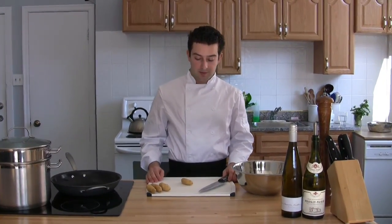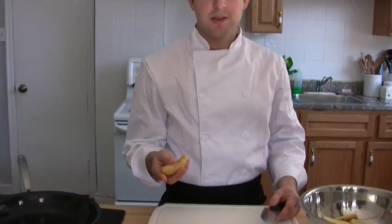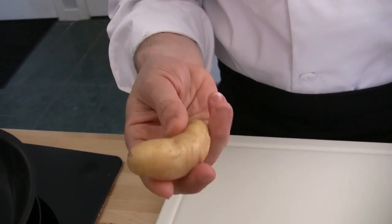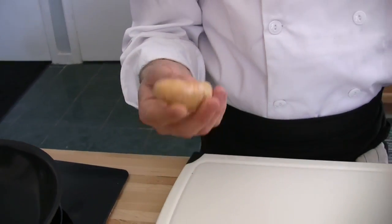Hi there, my name is Andrew Eden. Today I'm going to show you how to do roasted fingerling potatoes. Fingerling potatoes are a great potato choice because they're lower in starch and have this buttery texture once either boiled or roasted.